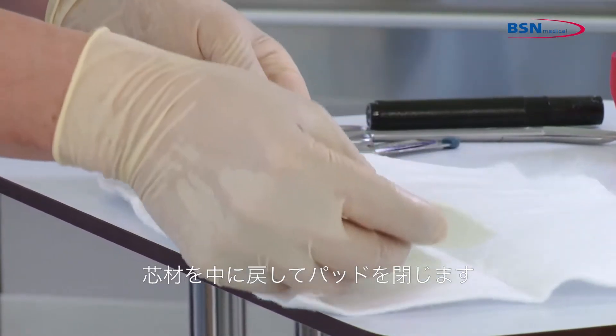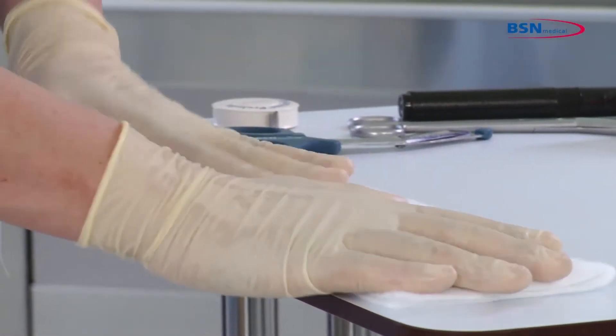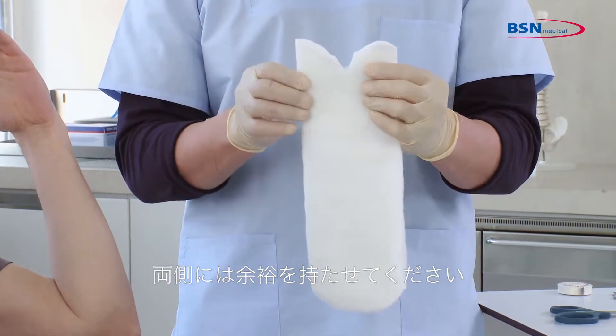Place the substrate back inside the padding and close it again. Then cut the padding in the middle following the triangle shape of the substrate gap and leave a margin of padding on either side.